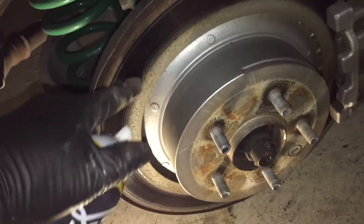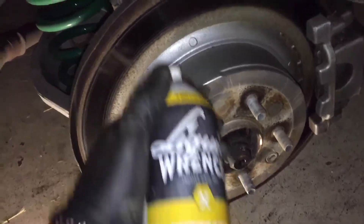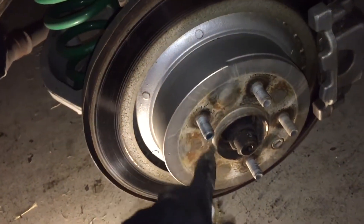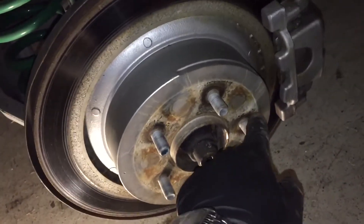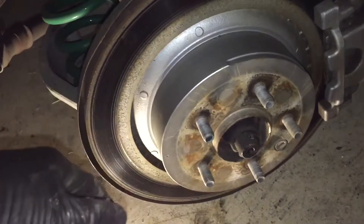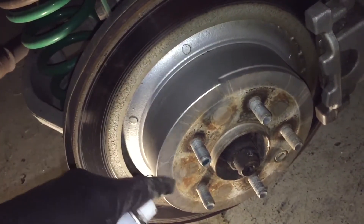Now I know exactly what not to do — I was hammering on the other side for 30 minutes and it didn't budge. Then I figured it out: a little bit of Liquid Wrench sprayed around the bolt holes and around the seam here, let it sit 30 seconds, and boom — knocked it off with the first hit.